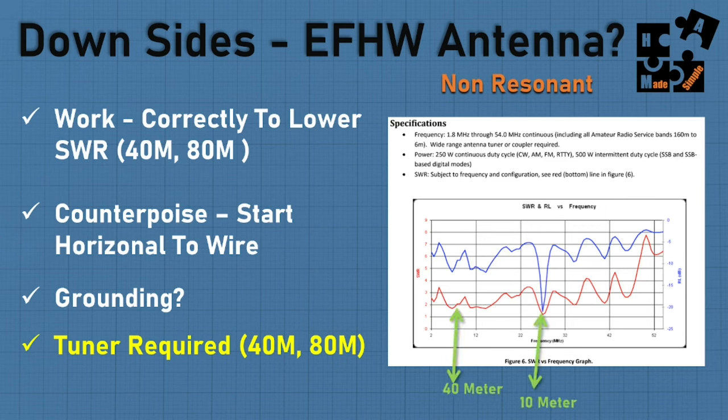Just be aware that the SWR graphs shown in the manual are what you should expect as a baseline. They'll show SWR readings within the bands — for example, at 6 meters under 2:1, at 10 meters maybe around 2.5. This is a great first glance at the SWR possibilities based on their own studies, but your real-world results may vary.